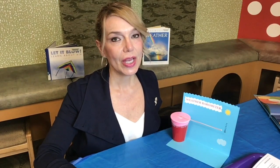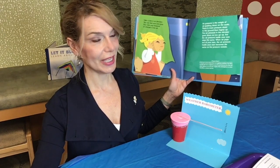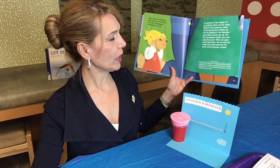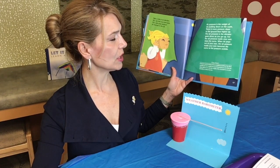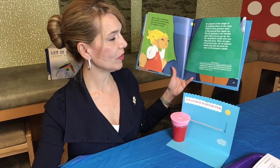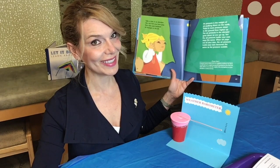You may be wondering — what is air pressure? Air pressure is the weight of air pushing down on Earth. It may be hard to believe that air weighs anything. You don't usually feel air's weight because it's pressing on you from all sides. Believe it or not, the weight of the atmosphere on your shoulders is about one tonne.